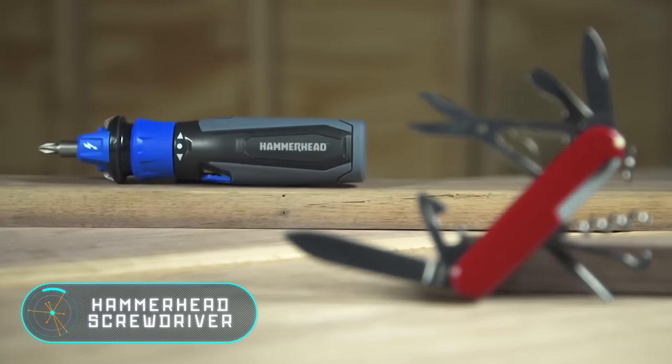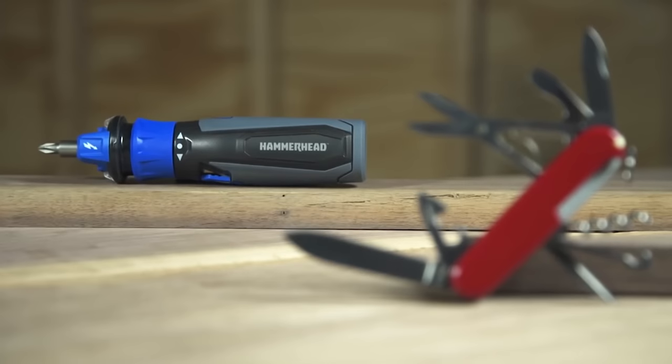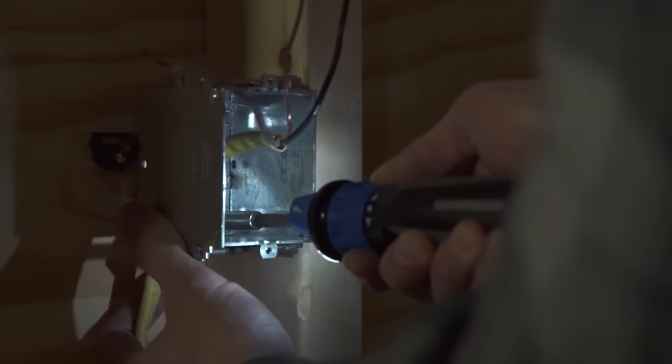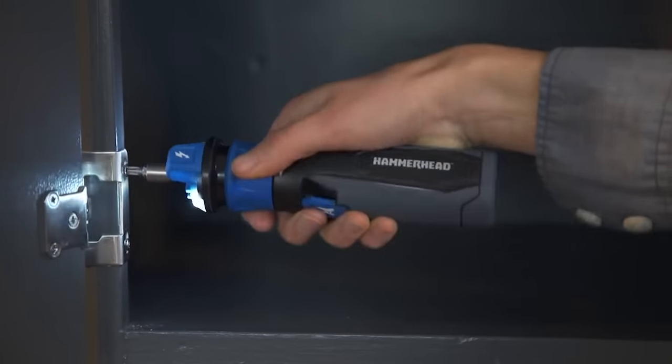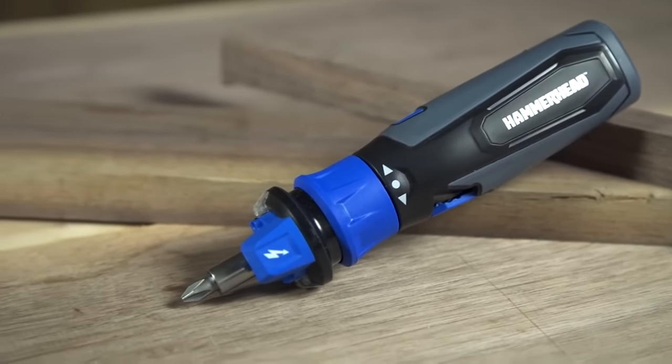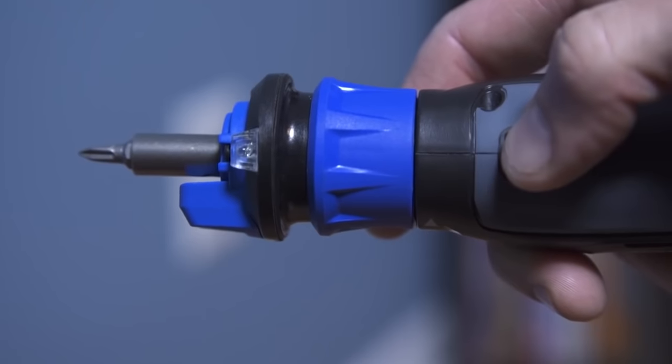The Hammerhead screwdriver has its own built-in battery, while similar tools are powered by spare batteries. In addition, for safety reasons, the Hammerhead is equipped with a current detector that allows you to identify if cables are electrified.